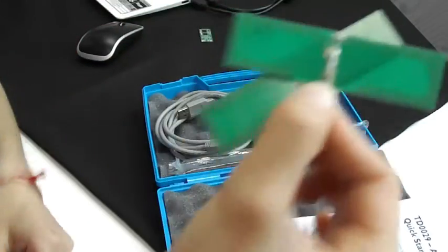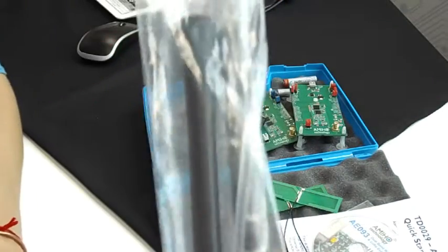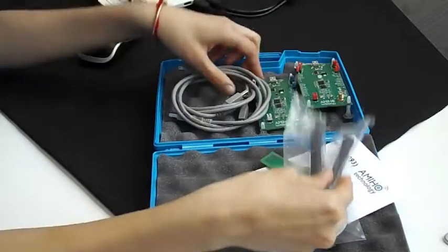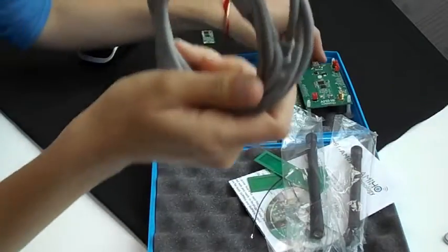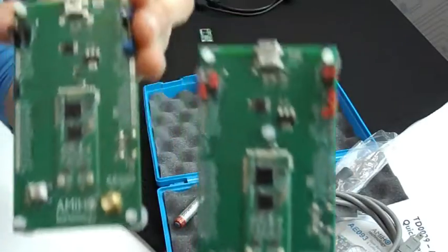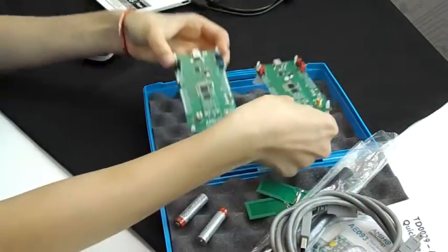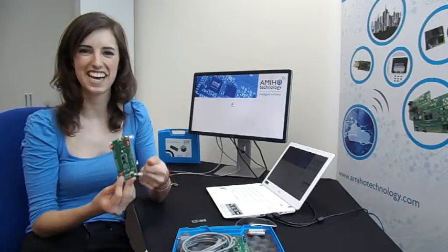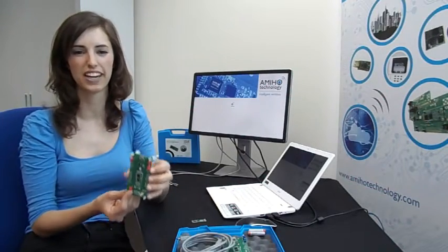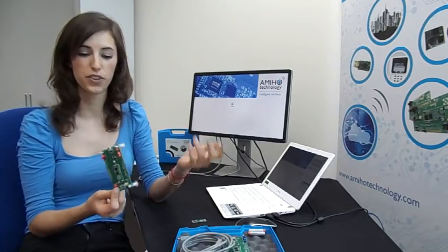We also have two ACS-8 antennas, two 169 MHz batteries, and USB cables. And this is the sub-module app with evaluation board that is completely ready to use with our AMIHO software stack. It allows you to configure the radio, set the AES128 encryption, and addressing schemes like Ethernet, among all the features.